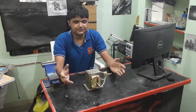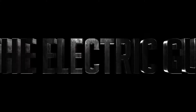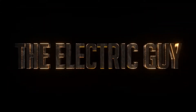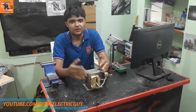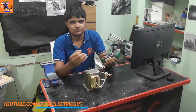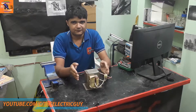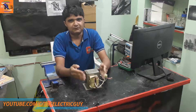Hey guys, welcome back. In this video we will measure high voltage from a high voltage transformer. In reality, we can't actually measure thousands of volts with a multimeter, which can only measure up to 600 volts. So we will use a ratio technique to measure the voltage. But before doing that, let's connect this microwave transformer to a power supply and see how powerful it is.